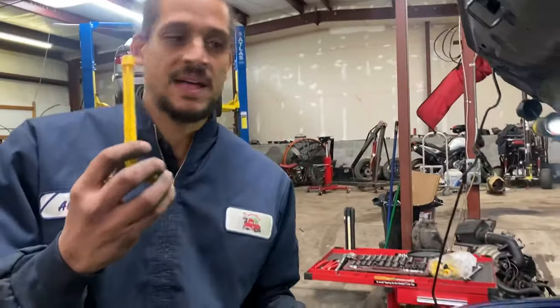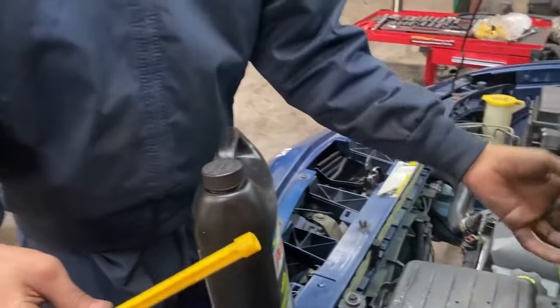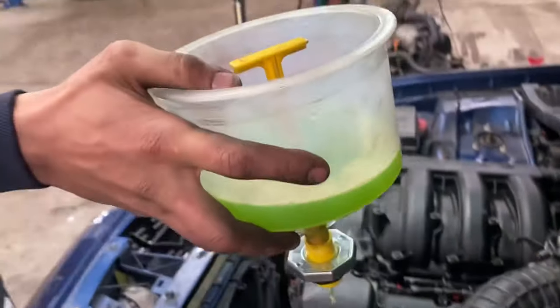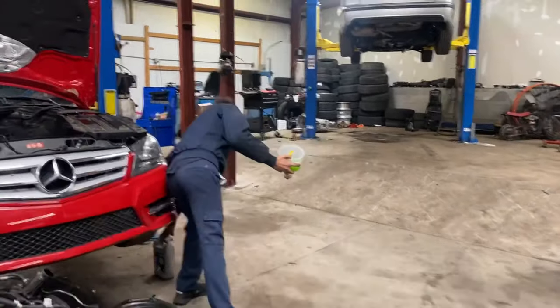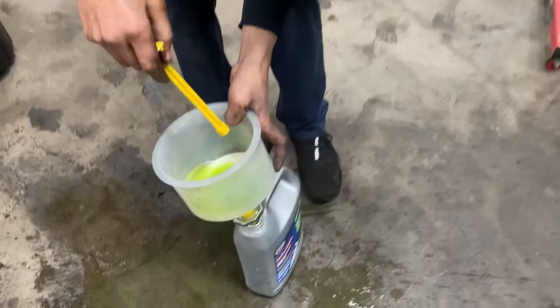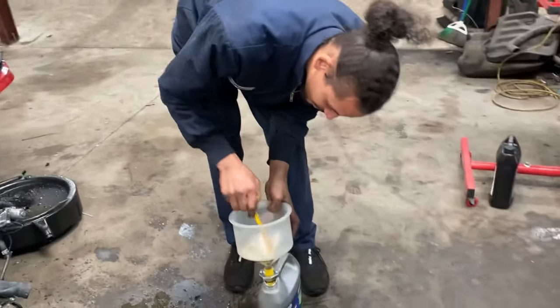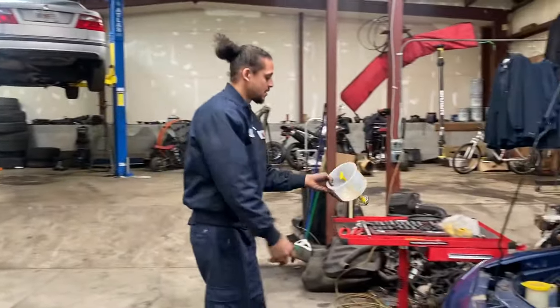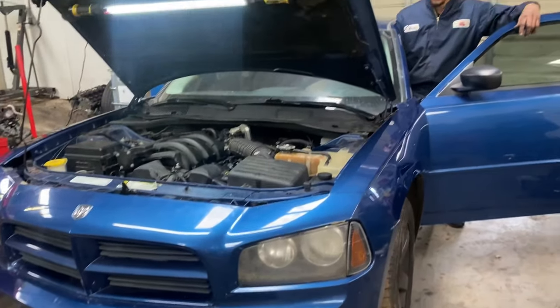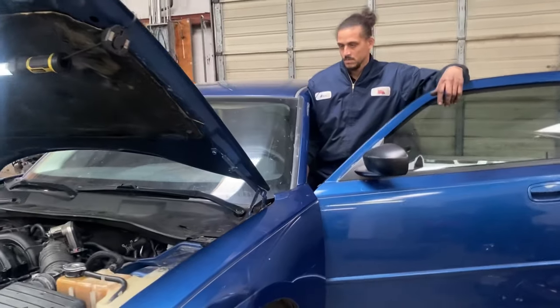Now another cool thing about this funnel is when you're ready to take it off the system, you can plug it up with the stopper and take it completely off nice and clean, then release it right into a container of your choice. What I'm doing now is just raising up the RPMs to double-check everything, let it pressurize, make sure everything is good — and it helps it heat up a lot faster, so that's another tip.